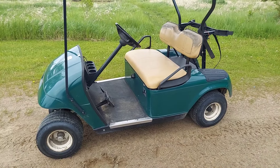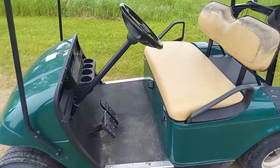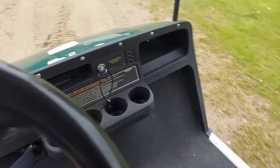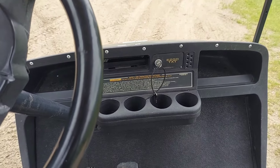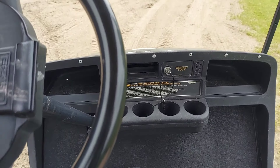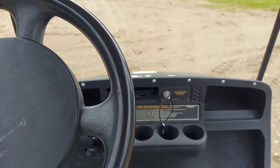Working on yet another golf cart here. The complaint was that it's really sluggish, no power. So we're going to head over here. Just had it running not too long ago. Keys on and all that. Here we go — it's right to the rugs, so we're barely, barely moving.